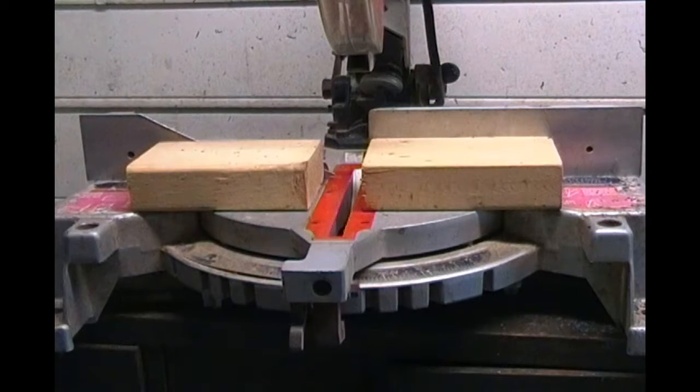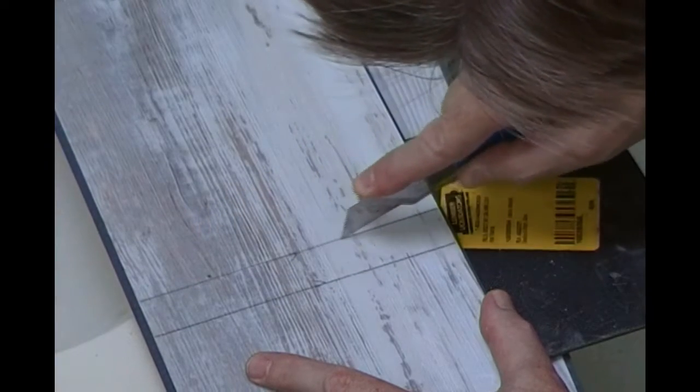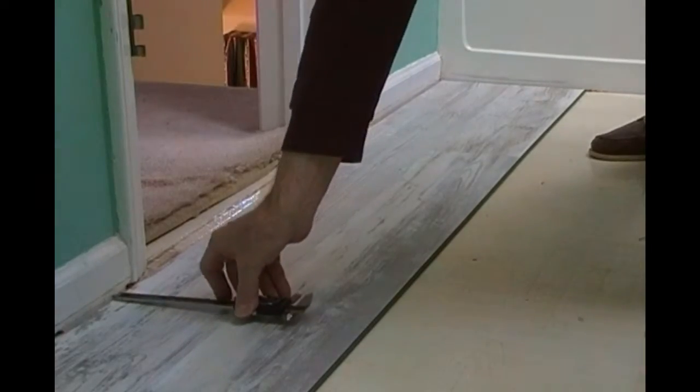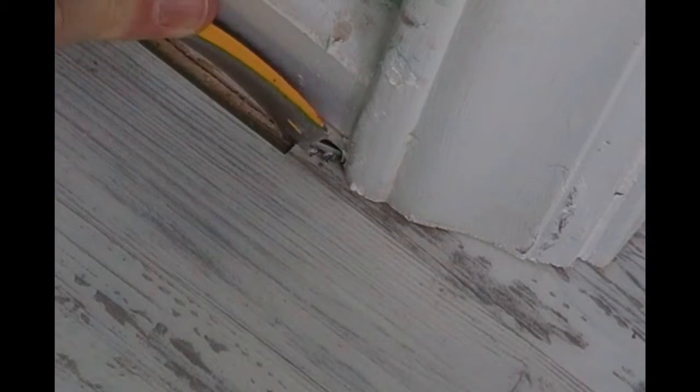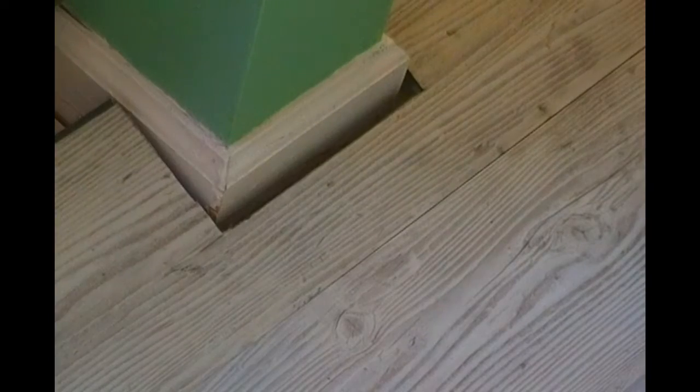We'll look at how the planks interlock, and the various ways to cut the planks by either sawing or score and snap. We'll be managing the spacing between the floor and the walls, keeping your layout from shifting, and scribing for doors and under the door jams to get that just right.